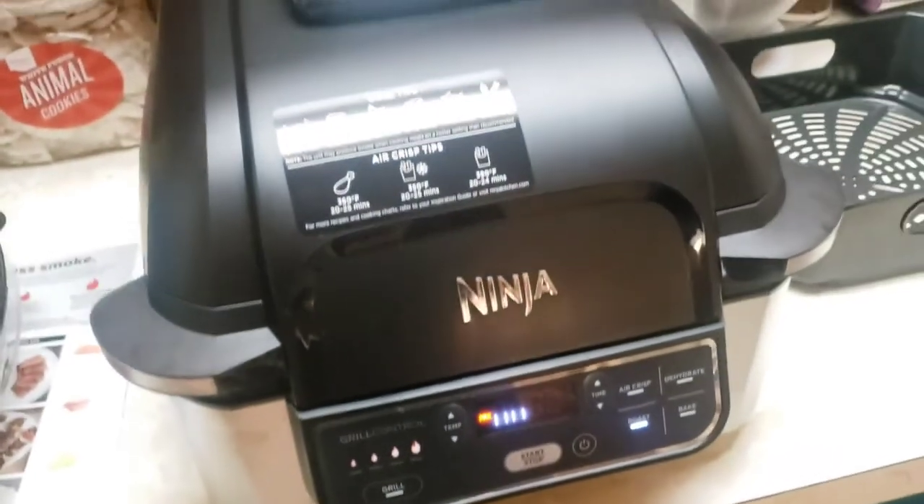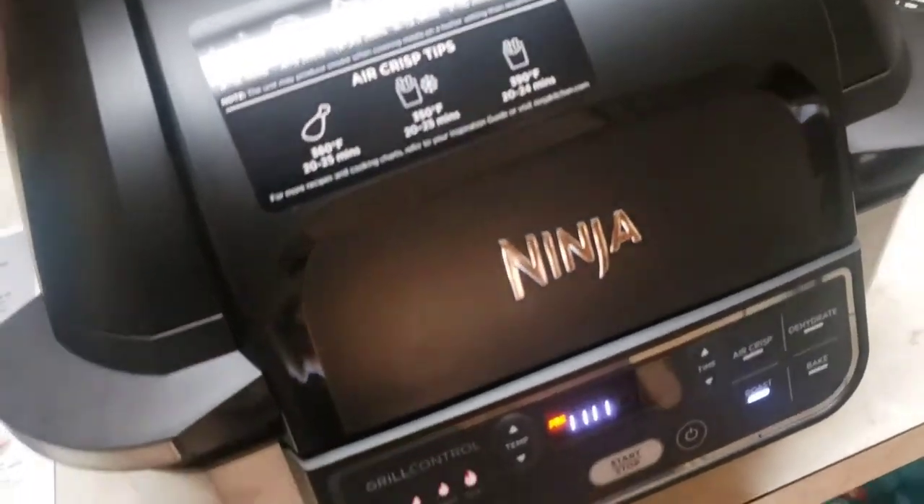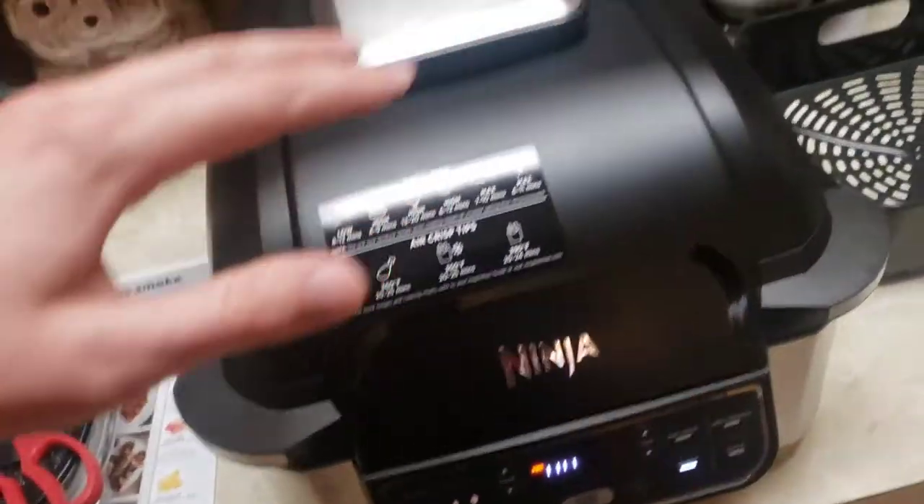Preheating is good, especially if you're a chef, but we're just more tired and hungry. So we'll let you see how it comes out.